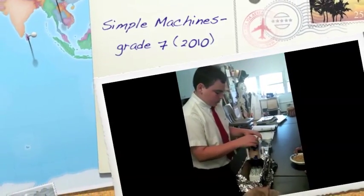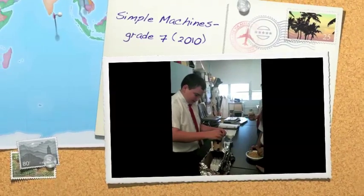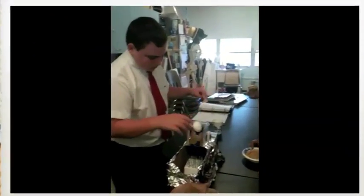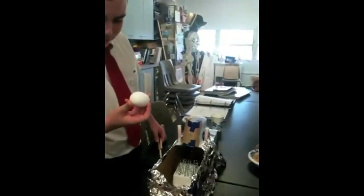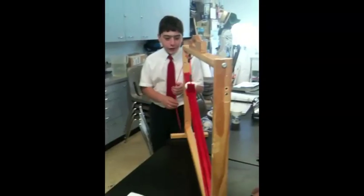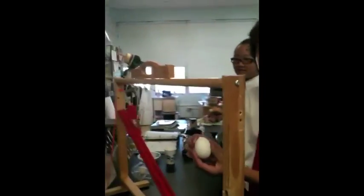Go ahead, Collin. Hold on, sorry about that. Redo. Did it crack? No — it did. There you go. Awesome, that's perfect.